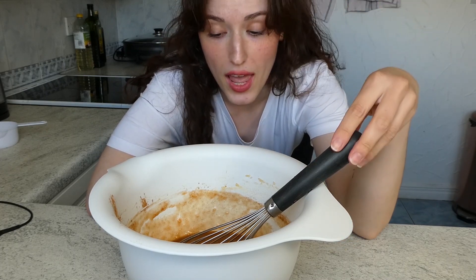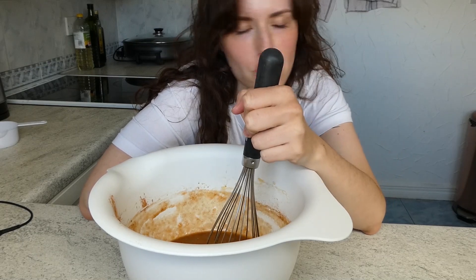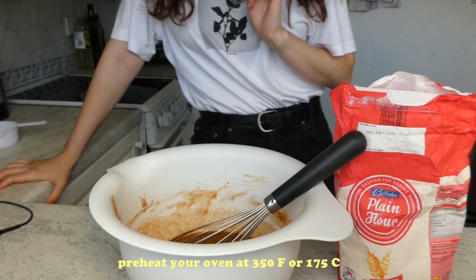If you want to make this recipe vegan, you can totally skip the egg — bananas can make a cake rise anyway. You could use plain flour with baking powder and baking soda, or self-rising flour, and I think it would work pretty much the same. Preheat the oven to 350°F or 175°C.